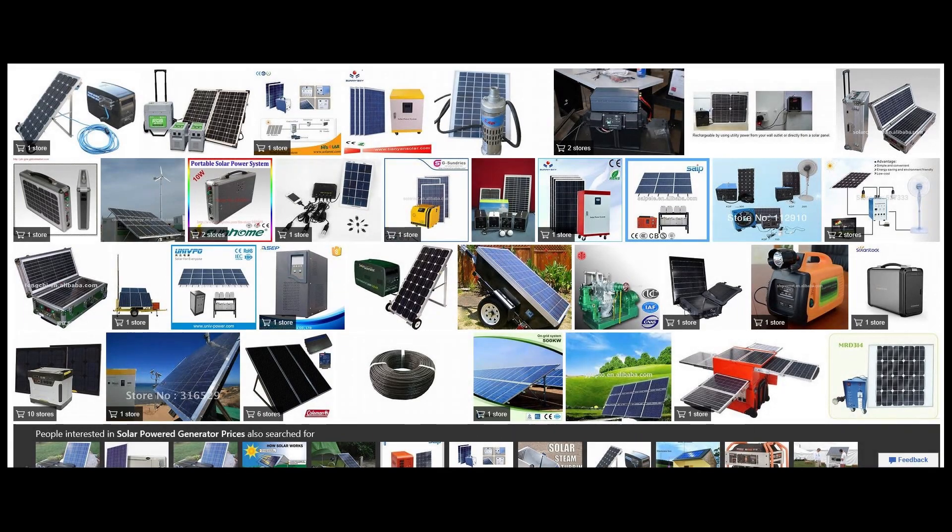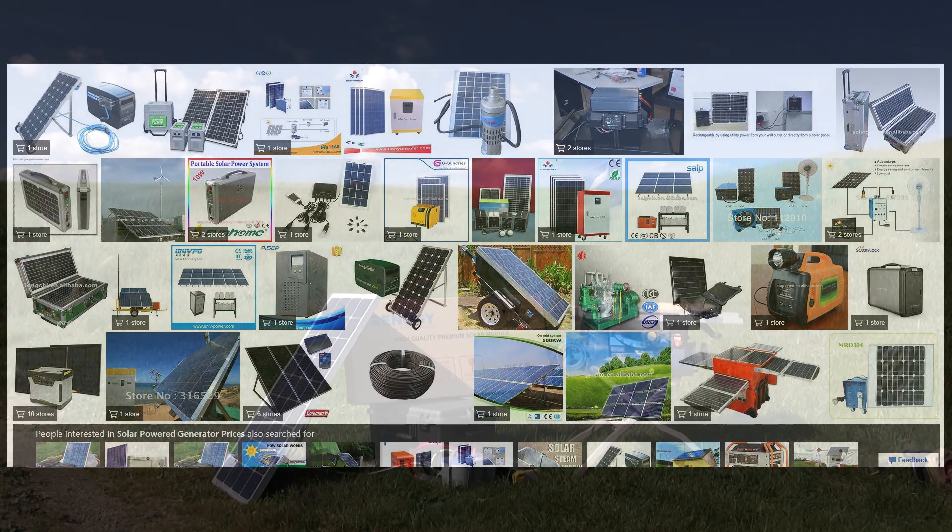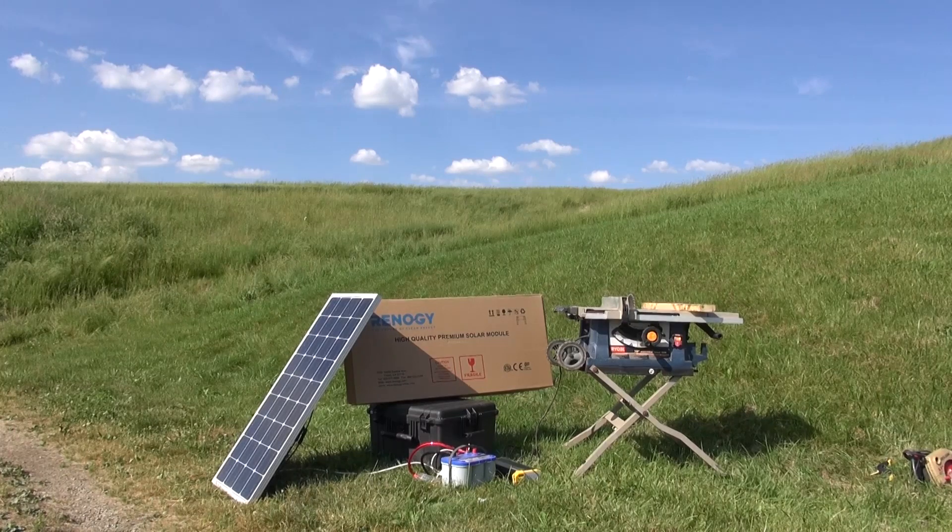I started looking into some of the bigger solar generator units on the market because I think the idea of a completely silent generator that can still run large power loads and never need gasoline is a really cool concept — whether it's needing to run a portable table saw, tailgating, or camping when the noise of a standard generator would just be irritating.